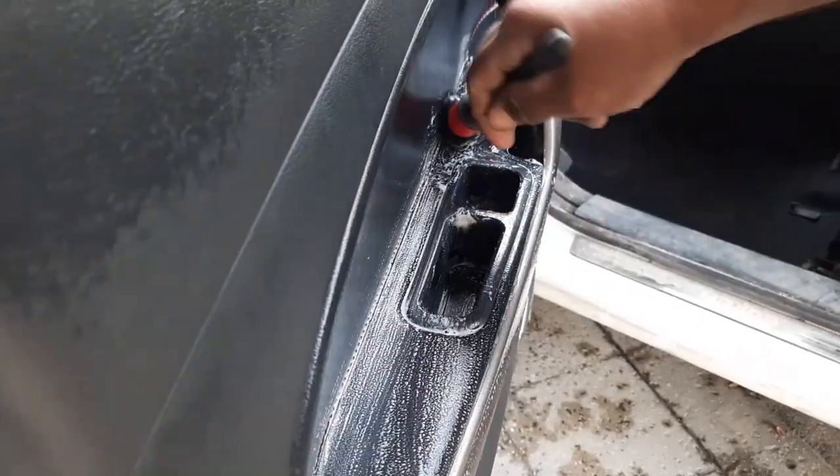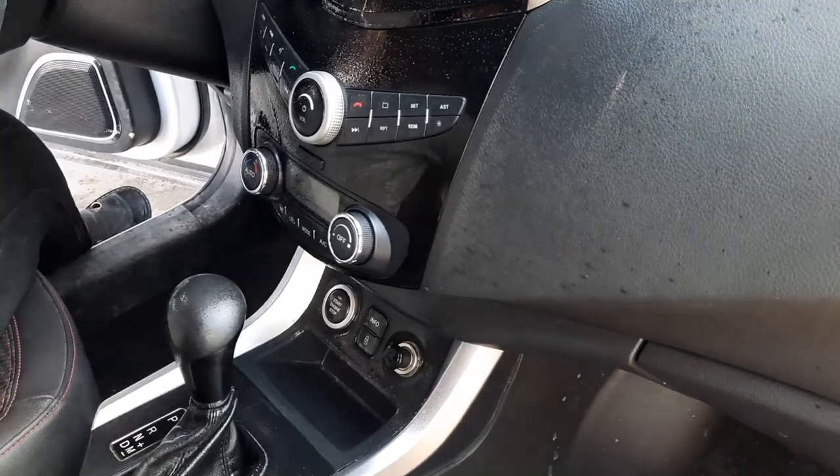After cleaning the dirt from the car carpets, we go to clean the dashboard and console in the front parts of the car.